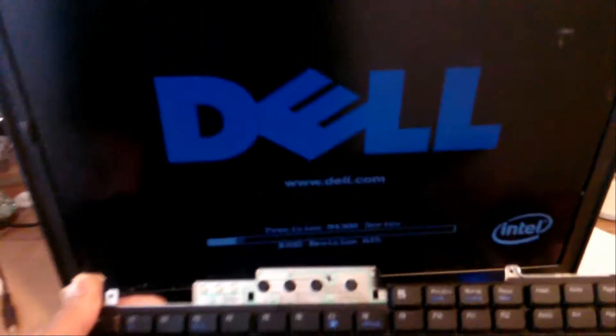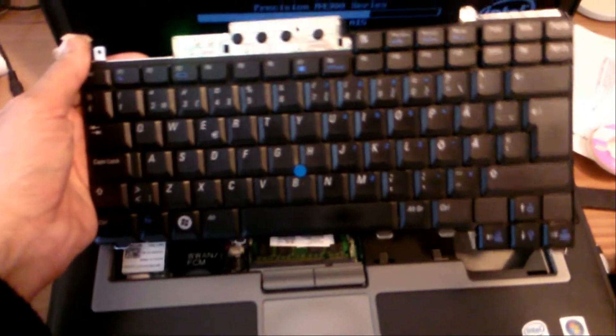I connected the power adapter and the keyboard, as the power button is with the keyboard. I pushed the power button and it works. I entered the BIOS setup just to show you that it is working.